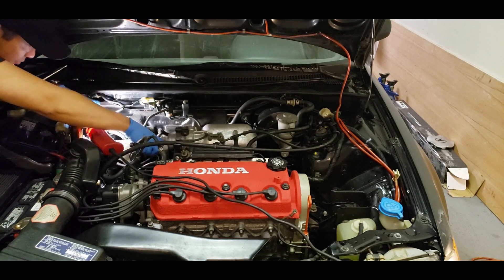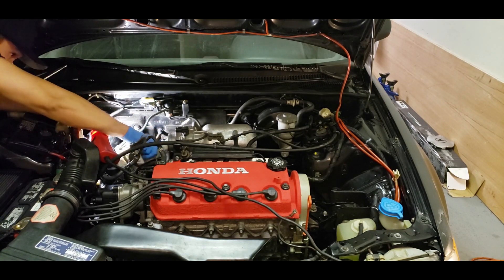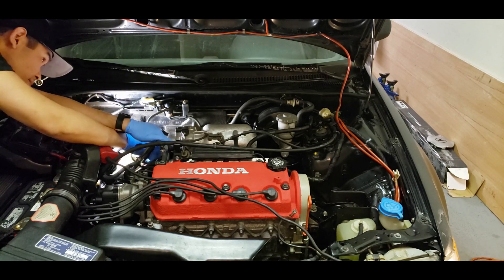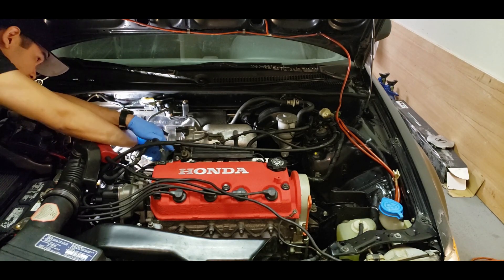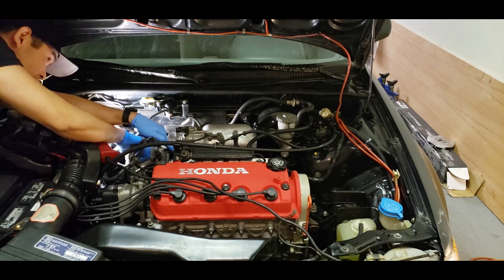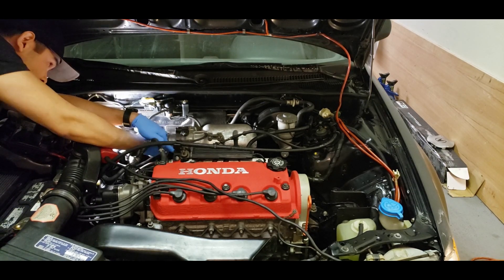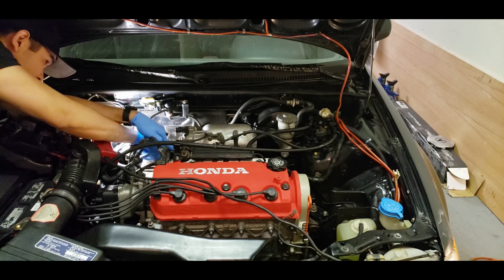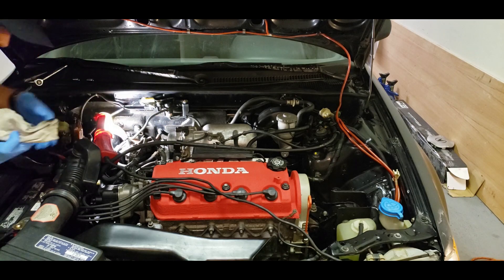Spray some carb cleaner on a rag and start wiping away at the black deposits inside the throttle body. You can also spray some carb cleaner inside the throttle body for it to start dissolving some of the deposits as you're scrubbing. Use some paper towel and a toothbrush as well, which will help with the cleaning and making sure that all the black stuff comes off the throttle body.